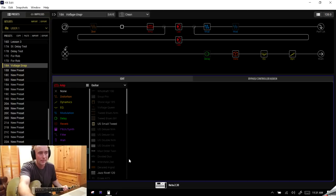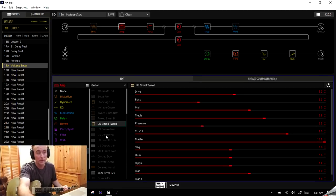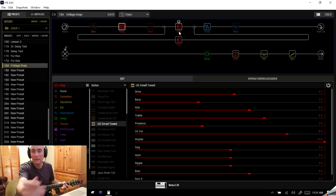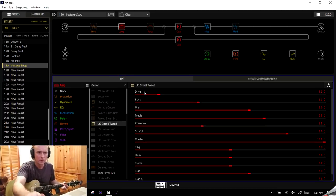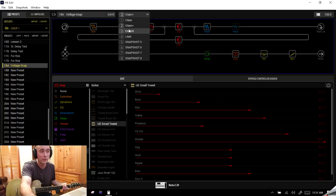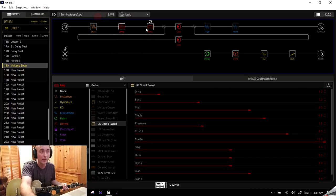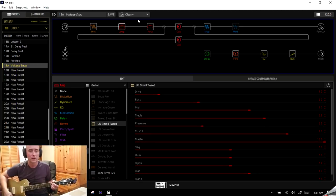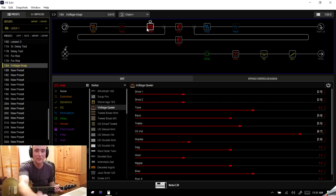You could have set up, say, a Fender-style amp right here alongside your main amp — if the processing power allows. For example, adding a US Small Tweed — you can turn that on for Clean and this one off, so when you switch to Clean it's the US Small Tweed, and when you go to Clean Plus it switches back to your Voltage Queen. And it stays there as you move through your snapshots.